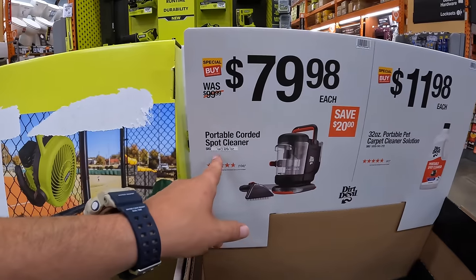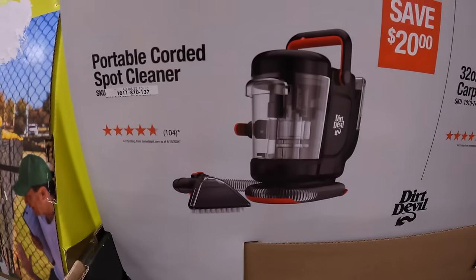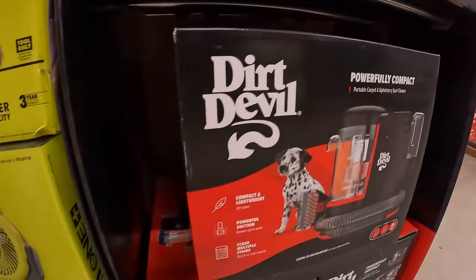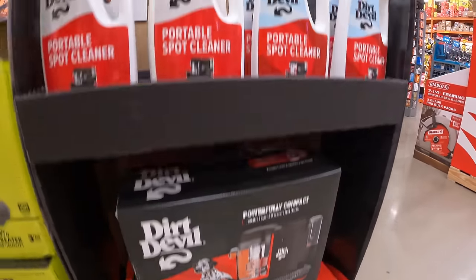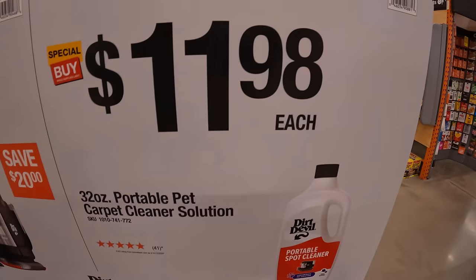$79.98 for a portable corded spot cleaner by Dirt Devil. They also have the portable pet carpet cleaner solution for $11.98.